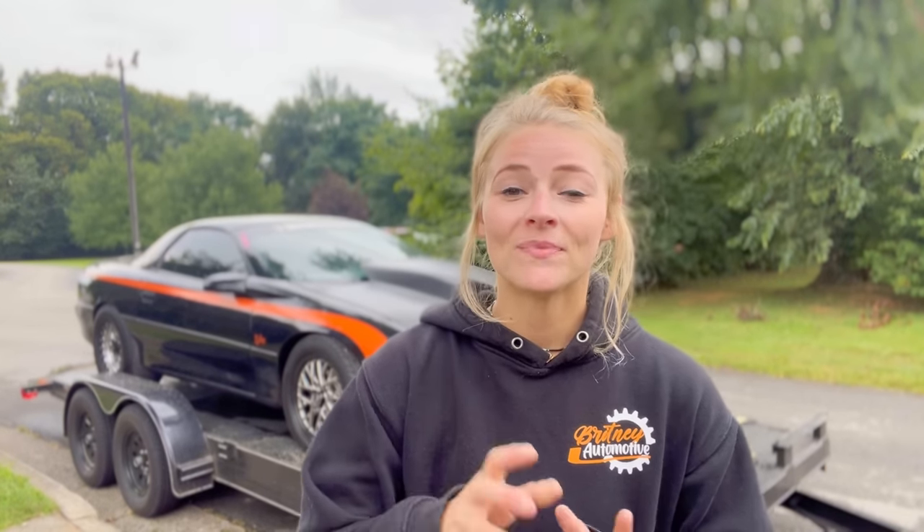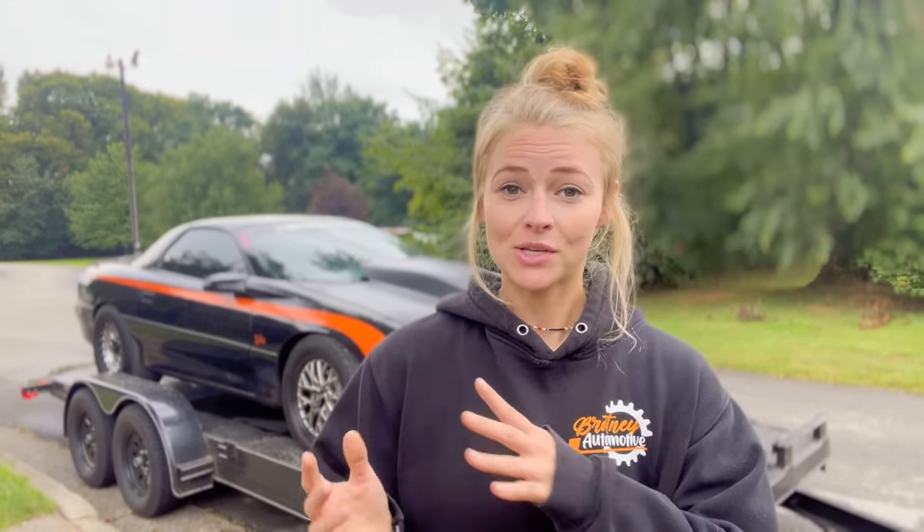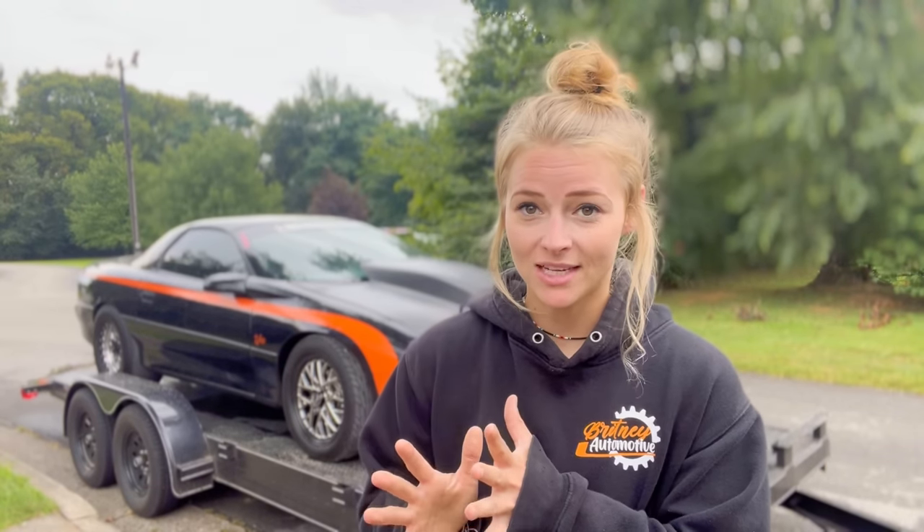Welcome back to Brittany Automotive. As you guys can tell in the title, I will be talking about how I fit a Gen 5 LT1 in a 1993 Camaro. I know you guys haven't seen me put the engine in the car yet or do any of the work. That will come later.